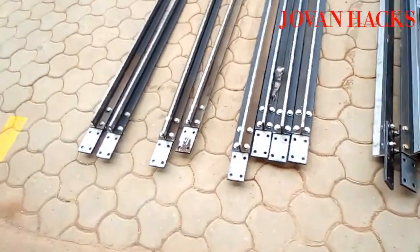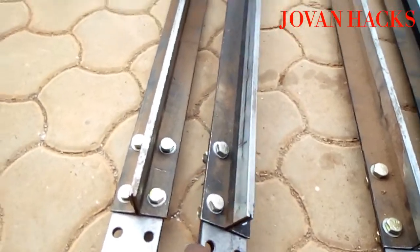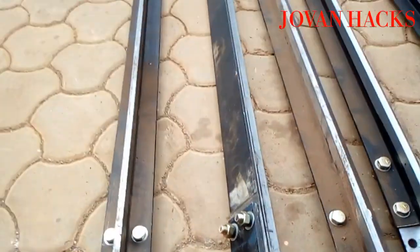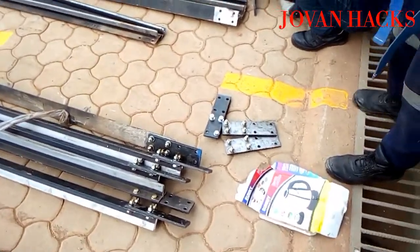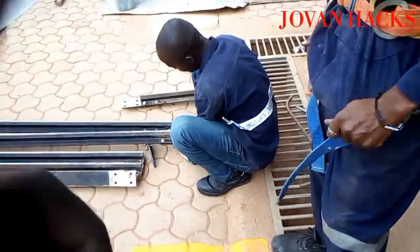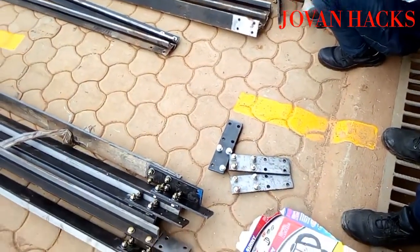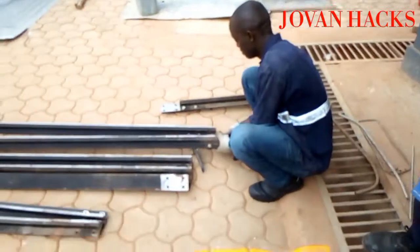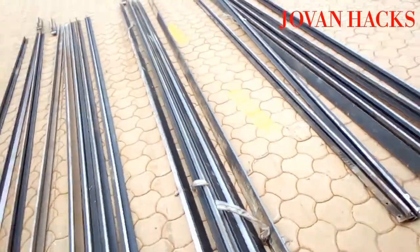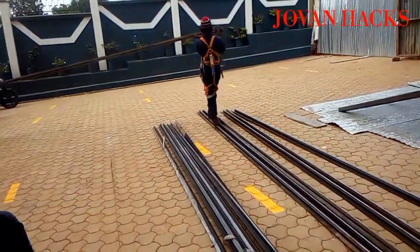Now all the guides are taken outside. We are going to attach the fisher plates and then take them to the shaft. These are my colleagues — this one is Kato, this one is Bias. We are going to finish up and take these to the shaft. The building is over there — that's where we are taking them.